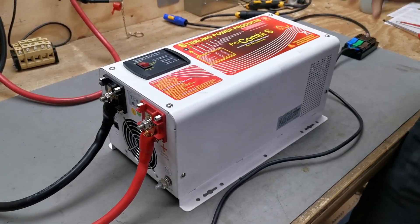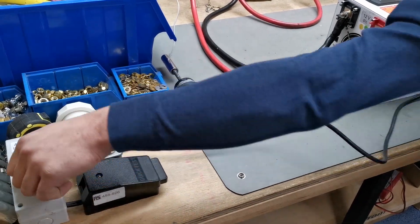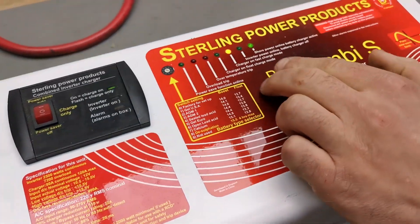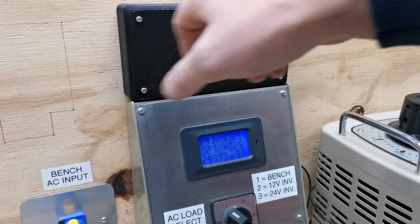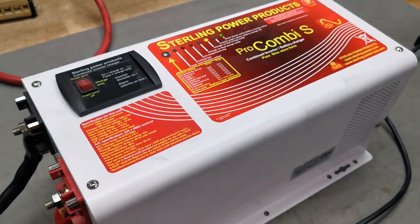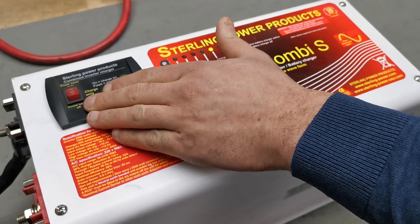If you then put shore power on — marina power — it'll start charging quite happily and it will also let the power come through to the output as well. So if you want to use this in conjunction with marina power but save your battery power in the event of an outage while keeping your fridge running, that would be the setting to use.